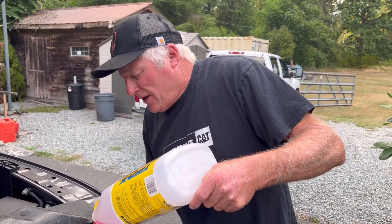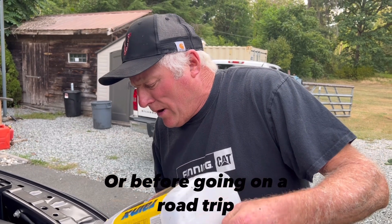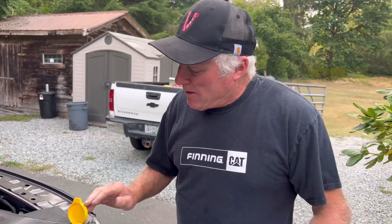My idea is to check it whenever you think you're going to be in terrible weather — check it, and that way you've always got lots in there and you don't need to worry.